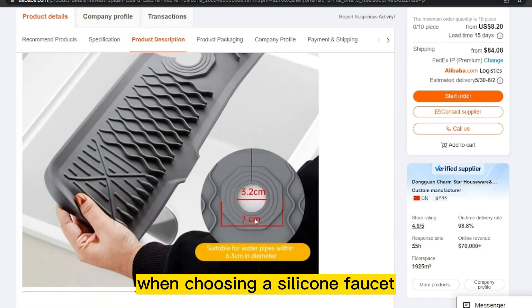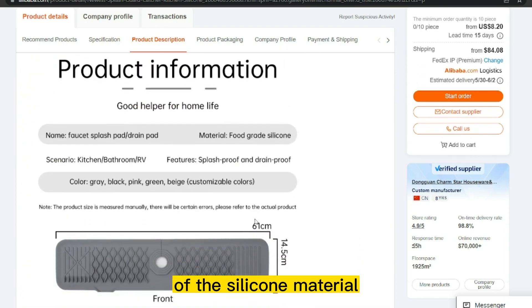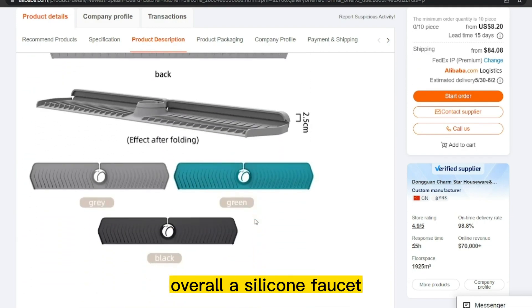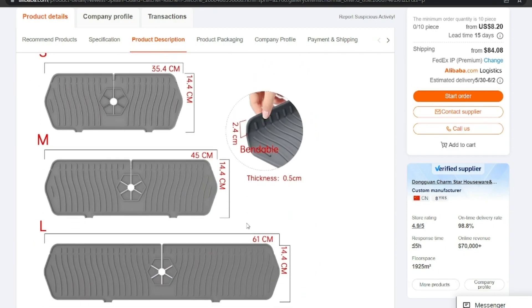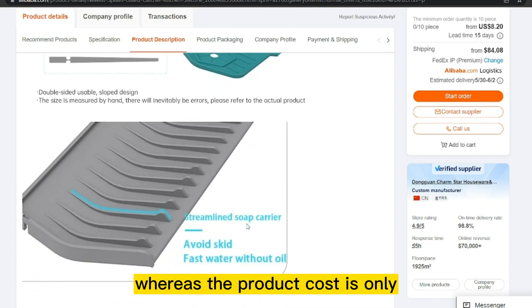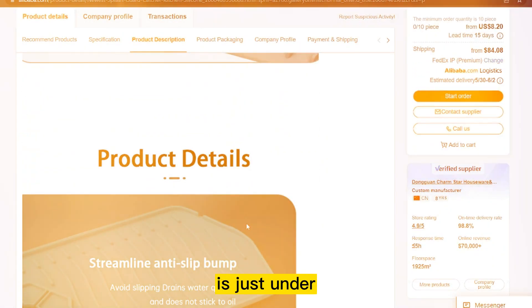When choosing a silicone faucet, it is important to consider the quality of the silicone material and ensure it is easy to install. Overall, a silicone faucet is a great choice for anyone looking for a durable, easy-to-clean, and stylish faucet for their kitchen. The product cost is only $102.90, and the selling price for the kitchen silicone faucet is just under $110.00.